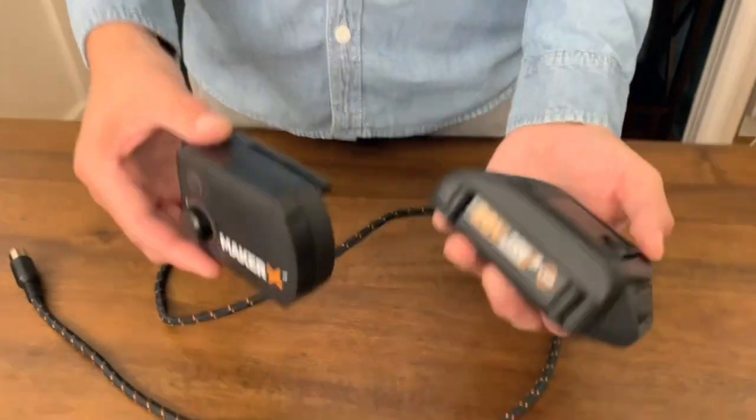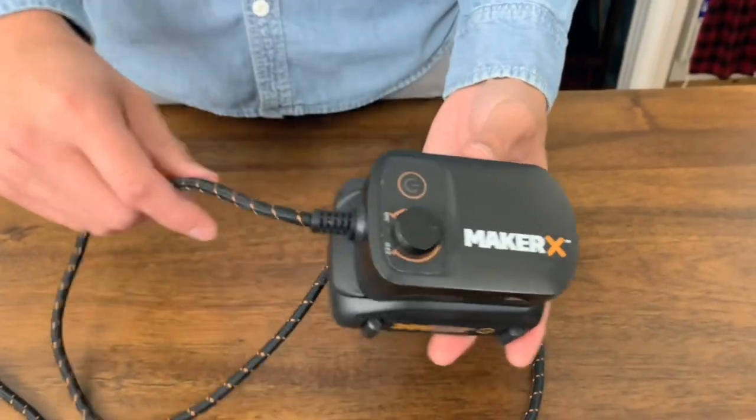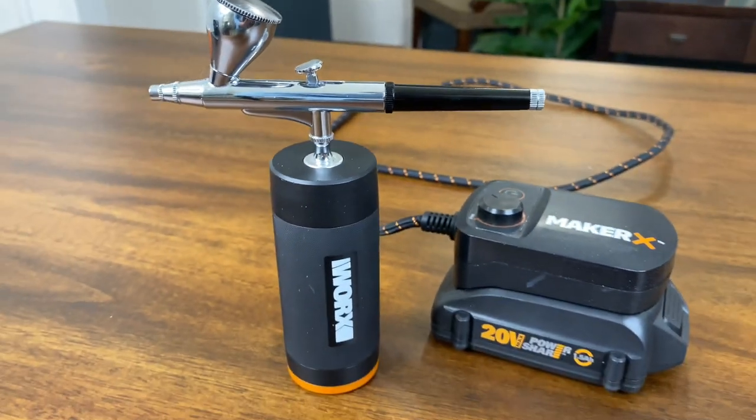Every tool in the Maker X system connects to a hub which connects to a 20 volt battery. Every hub has an on and off switch and a speed dial. What's so awesome about the 20 volt batteries is that they not only work with the Maker X, but they work with the entire 20 volt PowerShare line.